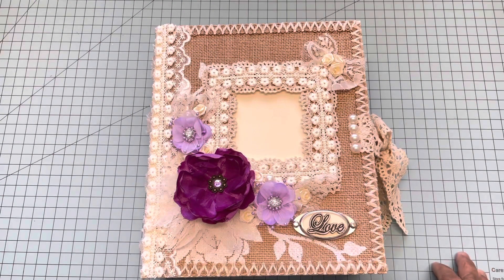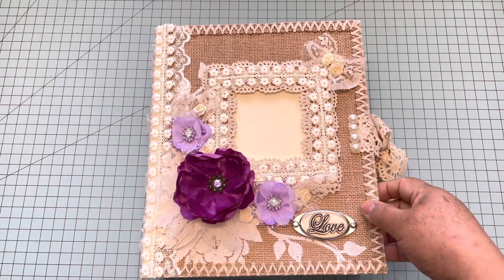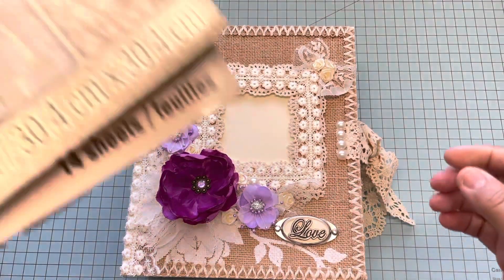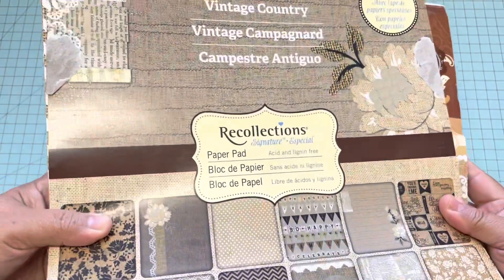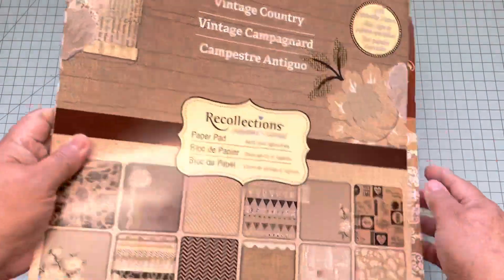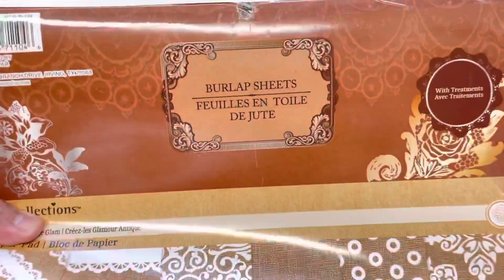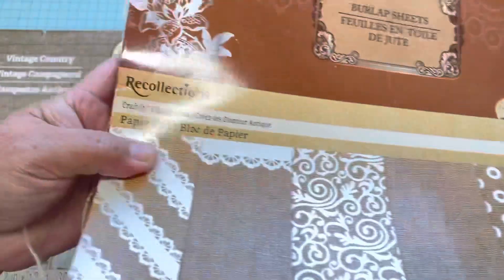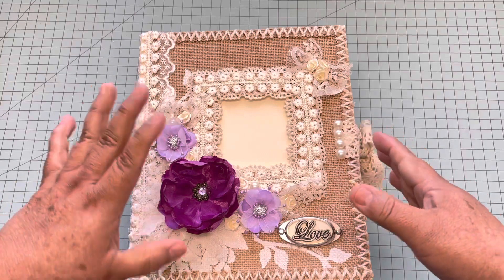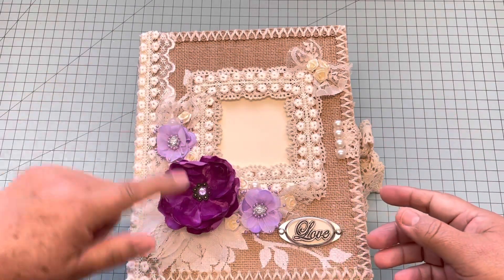Hello everyone, this is Christy. Today I'm going to share with you this wedding mini album that I made. I'm going to show you first the paper that I use — it's this one right here, the Vintage Country from Recollections, and also this one, the burlap sheets from Recollections.